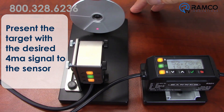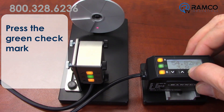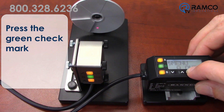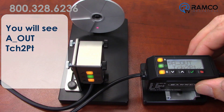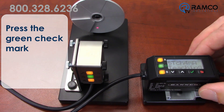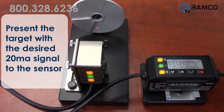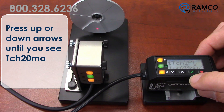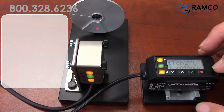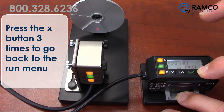Programming this sensor is simple. For this example, we will teach the sensor the 4 to 20 milliamp range. Present the target with the desired 4 milliamp signal to the sensor. Press the green check mark. You will see menu A out. Press the green check mark. You will see A out teach 2 point. Press the green check mark. You will see teach 4 milliamp. Press the green check mark — the 4 milliamp signal is now taught. Present the target with the desired 20 milliamp signal to the sensor. Press up or down arrows until you see teach 20 milliamp. Press the green check mark — the 20 milliamp signal is now taught. Press the X button 3 times to go back to the run menu.